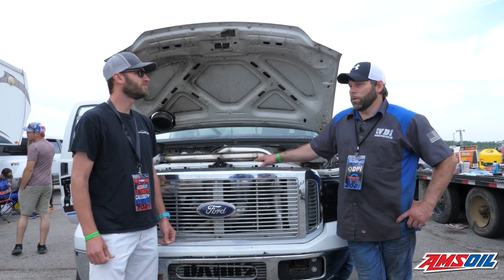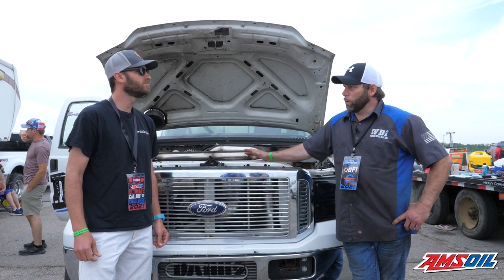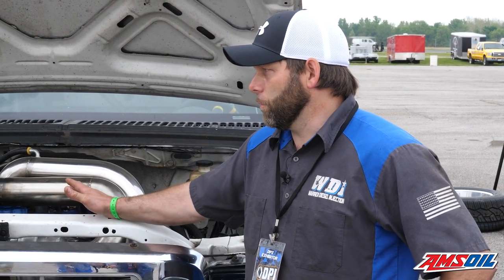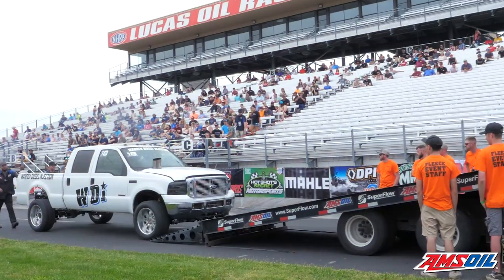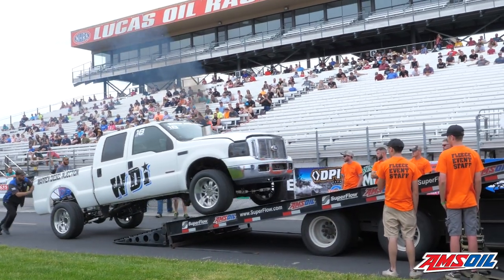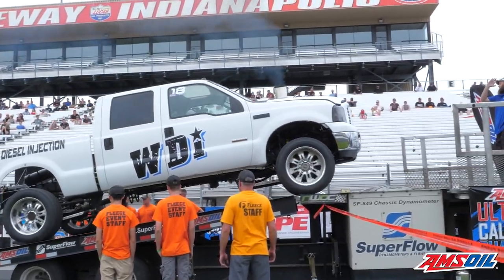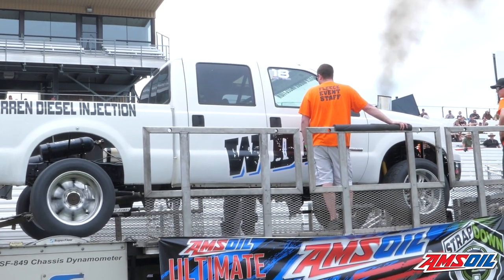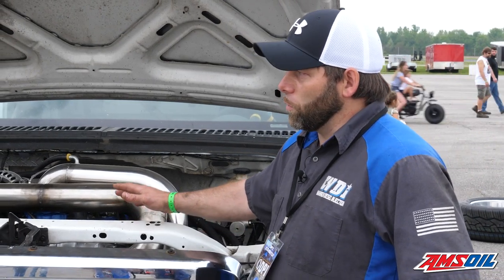We changed some things up this year. Last year we ran this engine primarily in the sled pulling truck, this setup. Last year we broke multiple blocks — I think three blocks. So coming into 2021, getting ready for this event, we wanted a strong engine. We ended up doing a 6.4/6.0 hybrid engine. We took a 6.4 block and machined the back of the block with an adapter plate to accept a 6.0 high-pressure oil pump. We made custom stud adapters, and we sleeved the block down to a 6.0, so it's still a 6.0 displacement.